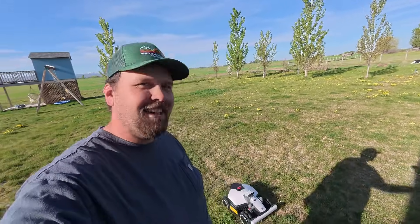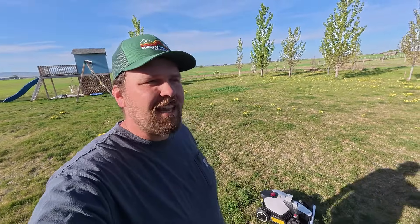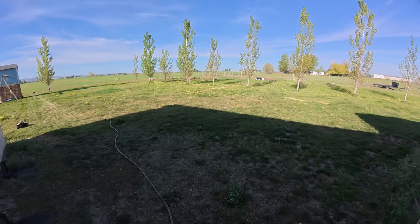Well guys, this is pretty awesome. Robotic lawnmowers — who would have thought that was a thing? But yeah, they're both out here mowing. I'll bring you guys back at the end when they're all done and we'll see how the cut looks.